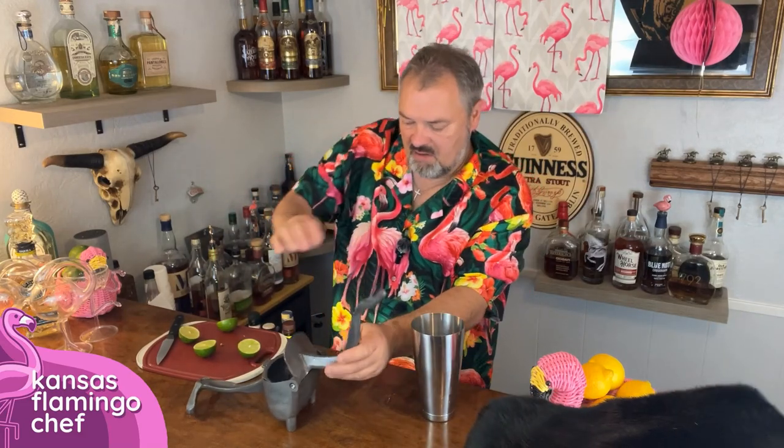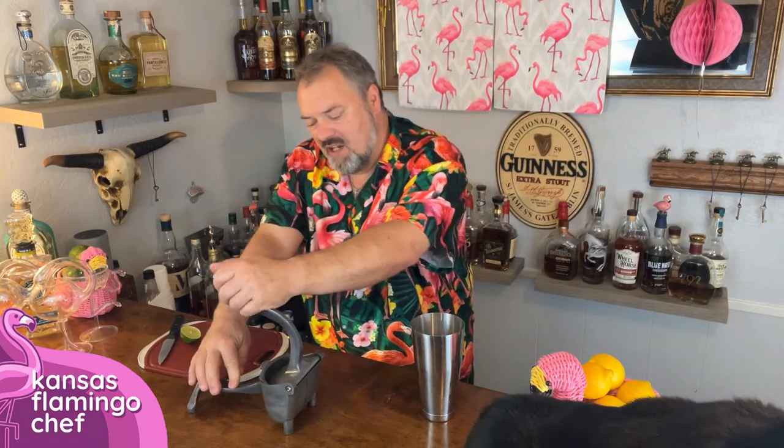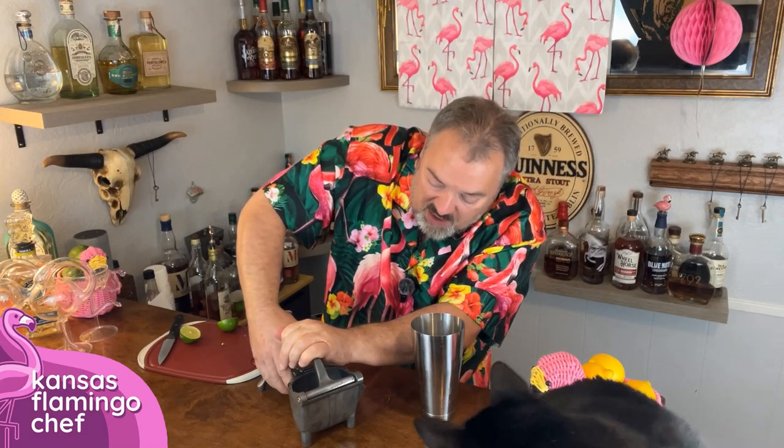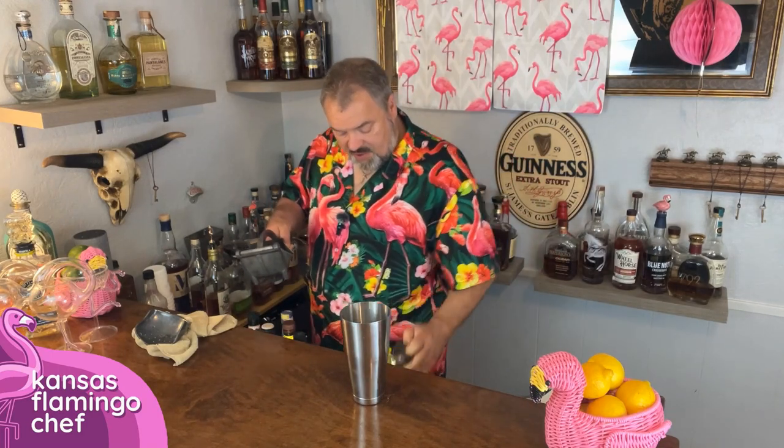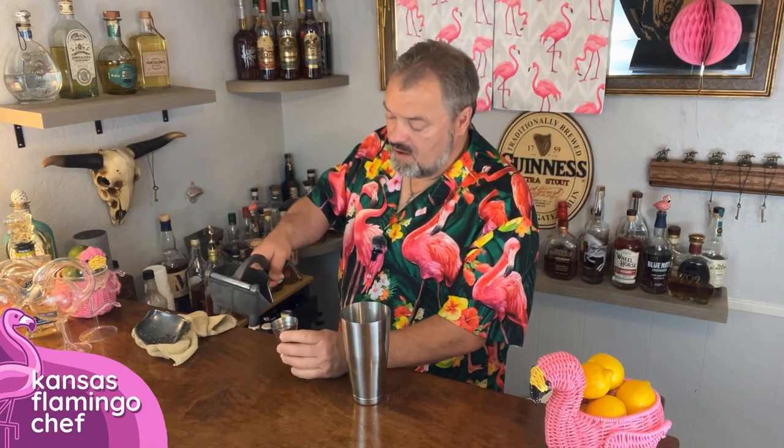I cut up a couple of limes and I'm going to juice them here in my antique juicer. I actually found this at an estate sale one day — what a find. Because we're going to need about a full ounce of fresh squeezed lime juice, and this thing will get the job done.